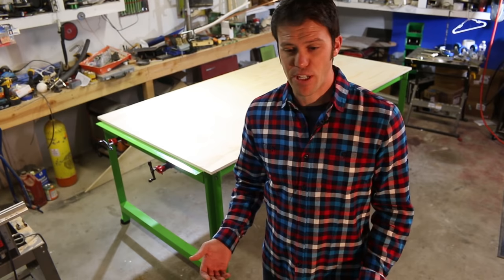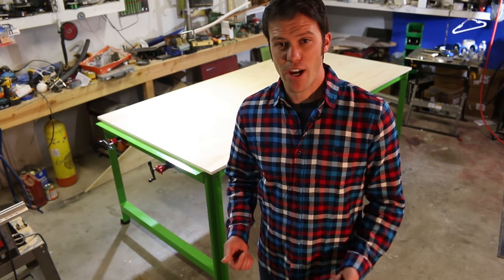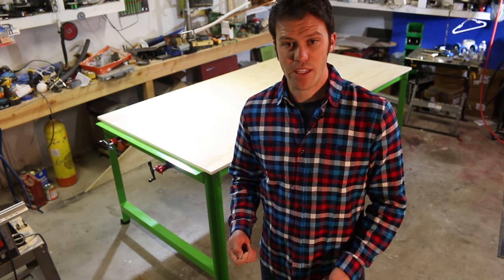Well, that's it for this video. I hope you enjoyed it. In my next video, we'll make the modular cabinets.